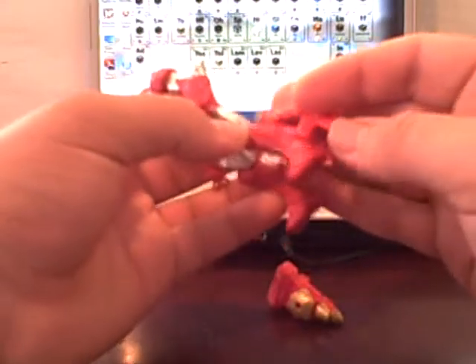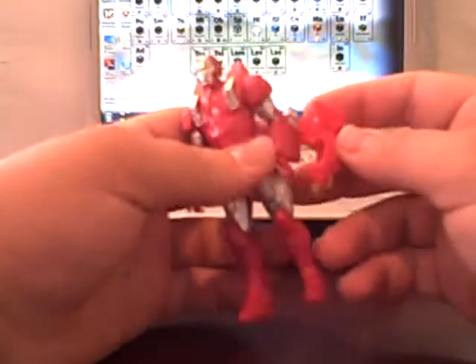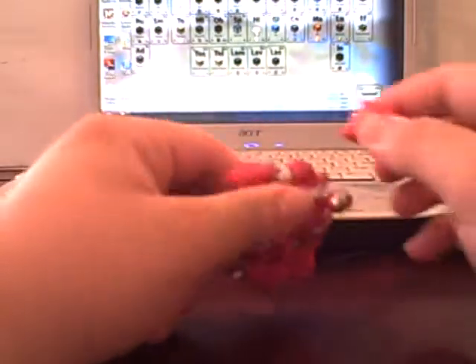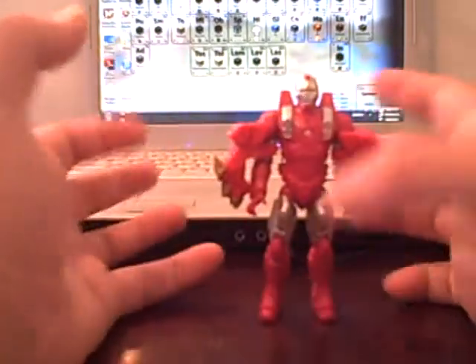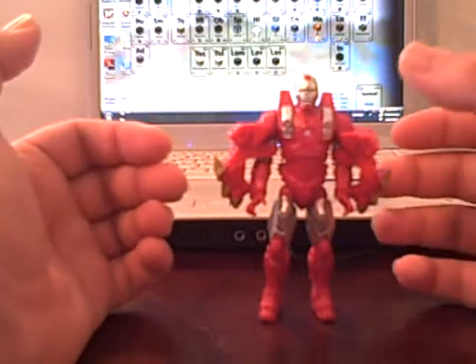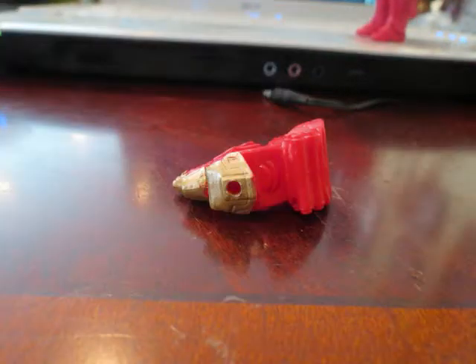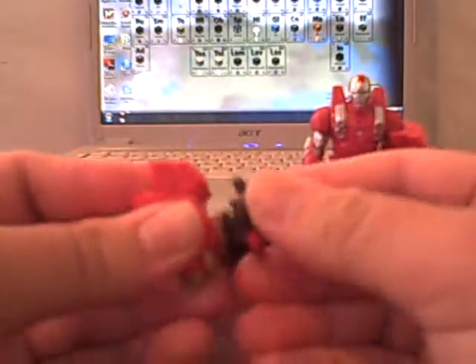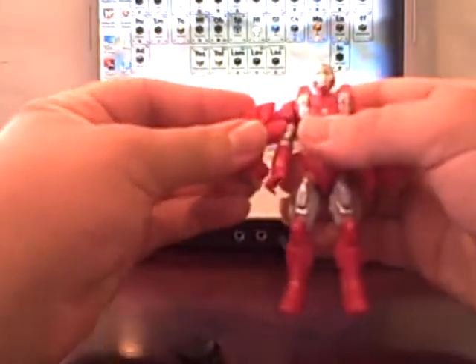They don't stay on the legs either — there's just barely any friction to keep them on. When attached they look a little goofy because there are a lot of gaps and space. If it were more flush that would look cool, but yeah — I like the concept and the idea, but the execution is really bad. There is a hole on the top of the accessory, but it's a really tight hole so you'll have trouble pegging things in.